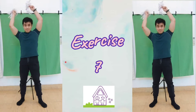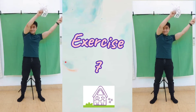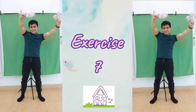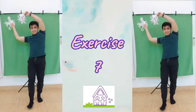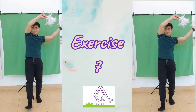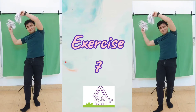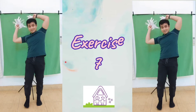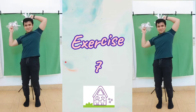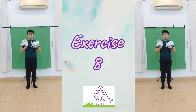Make big circles around your head. Now let's use our feet. Now this time, let's do it with both hands.